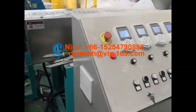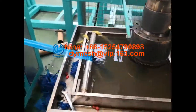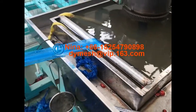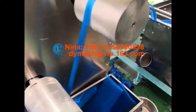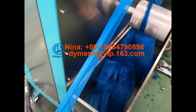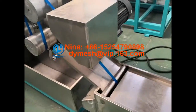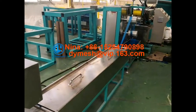Hello everyone, this is Nina from Dingyuan Machinery. We are a professional light machine manufacturer. Today we are training our packing light machine. It is a 120 slot light for the packing of fruit or garlic. Let's take a packing light machine from Dingyuan Machinery.